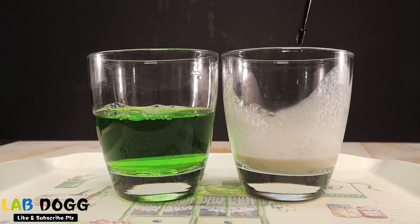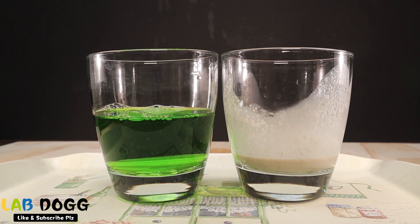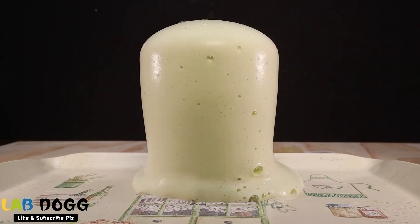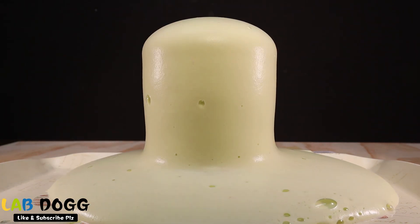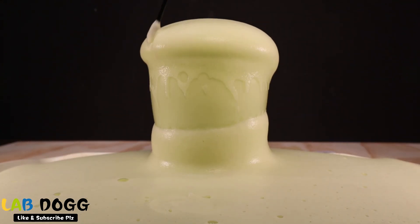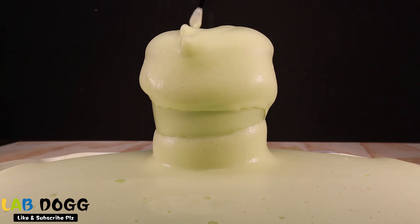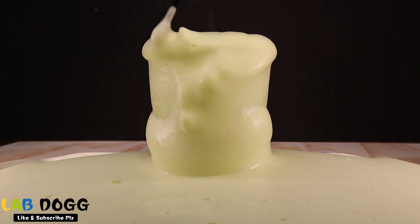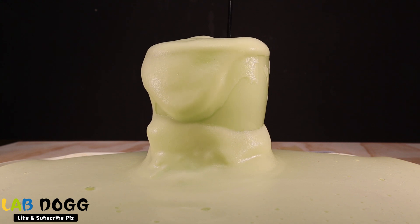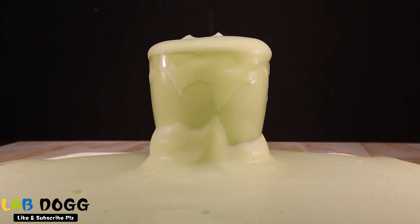So we're gonna pour this yeast and warm water mixture in and see what happens. There's green-colored elephant toothpaste, guys! Isn't it amazing? It's like very little tiny bubbles, just like toothpaste when you brush your teeth — it just keeps making bubbles. It even looks like a green tea latte, isn't it?